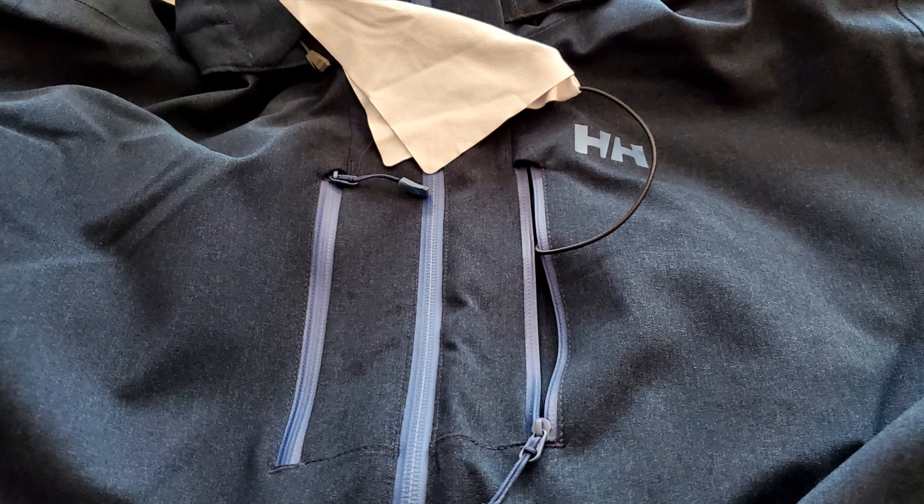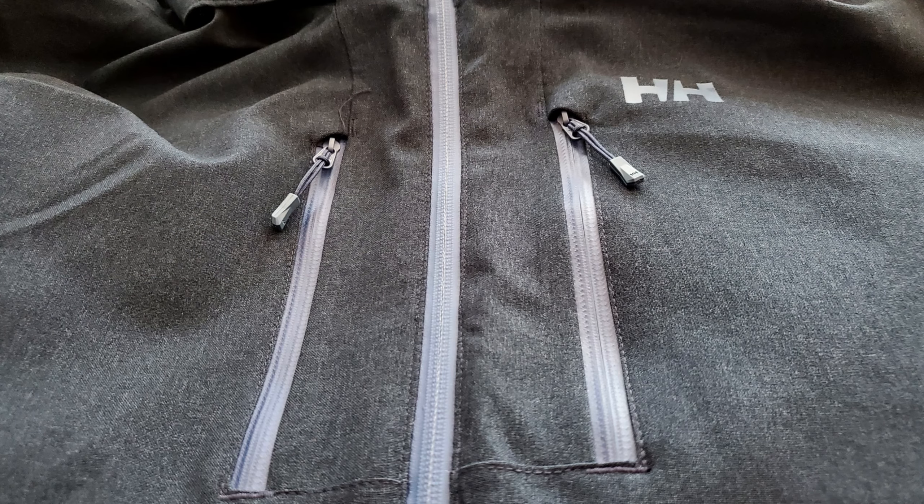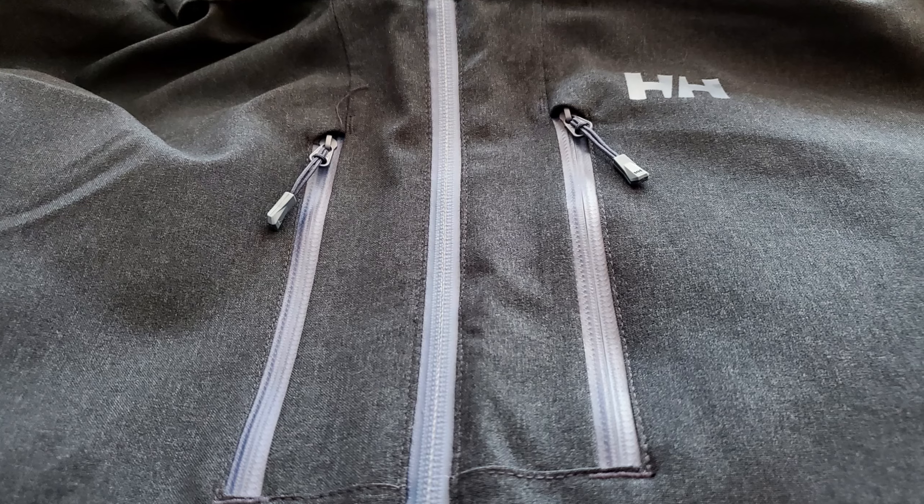A couple of final thoughts on this Helly Hansen Men's Juniper 3.0 winter coat: first off, I feel like this coat is going to last a long time. It's built with high quality materials and it's very warm — I'm really warm in here while filming this, I need to go out and play in the snow. It's got plenty of pockets for all your gear and hand warmers, plus that nice goggle wiper in the front chest pocket. This is the navy blue color with some light blue accents, and it is available in several different colors.